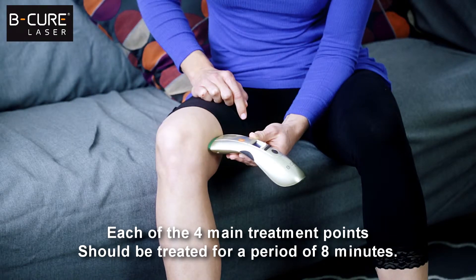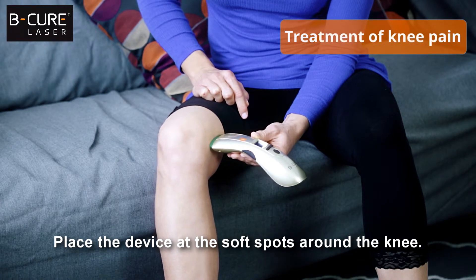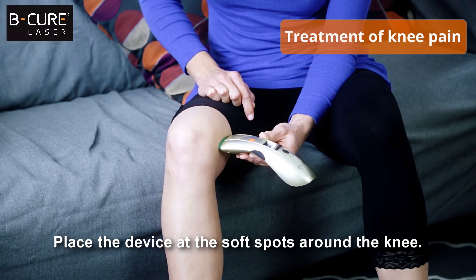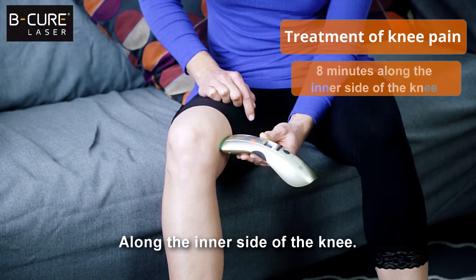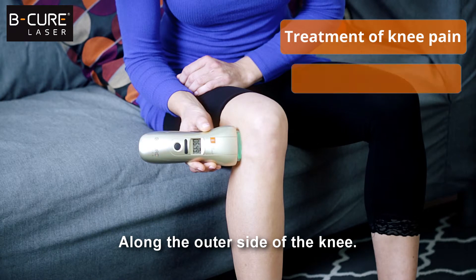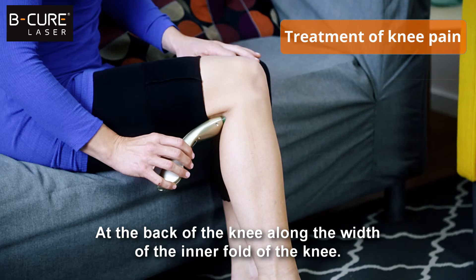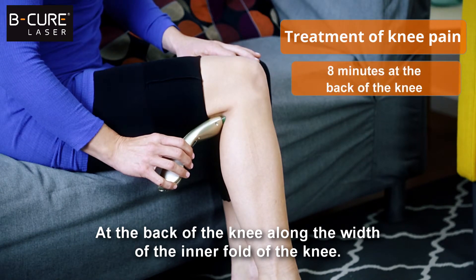Each of the four main treatment points should be treated for a period of eight minutes. Place the device at the soft spots around the knee: along the inner side of the knee, along the outer side of the knee, at the back of the knee, along the width of the inner fold of the knee.